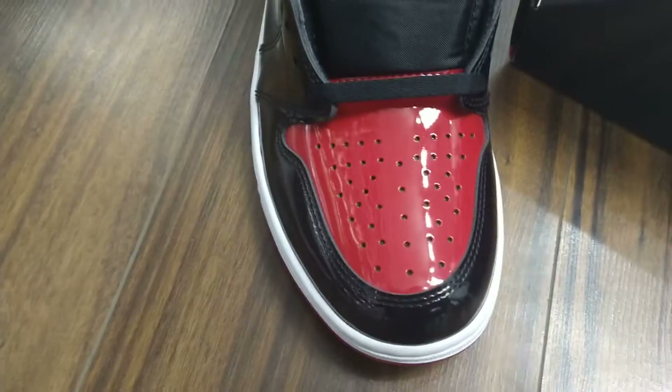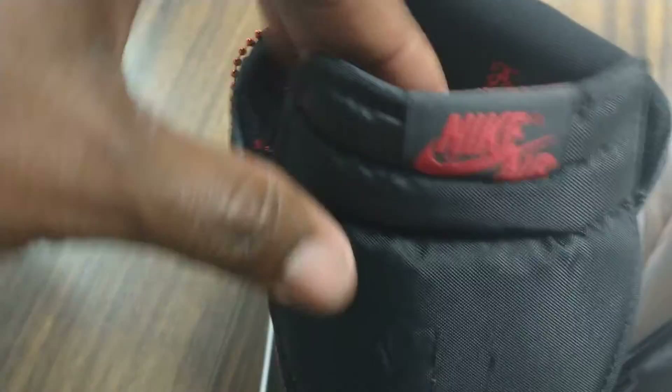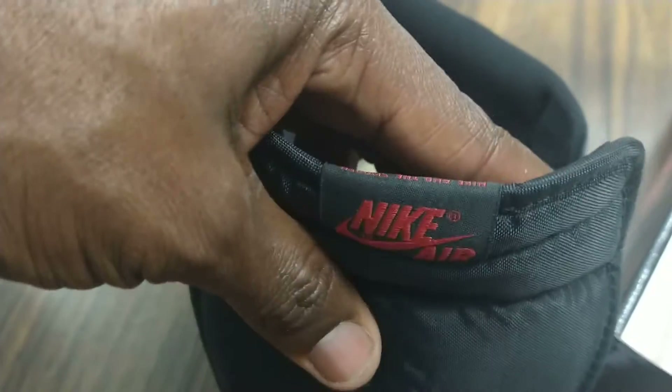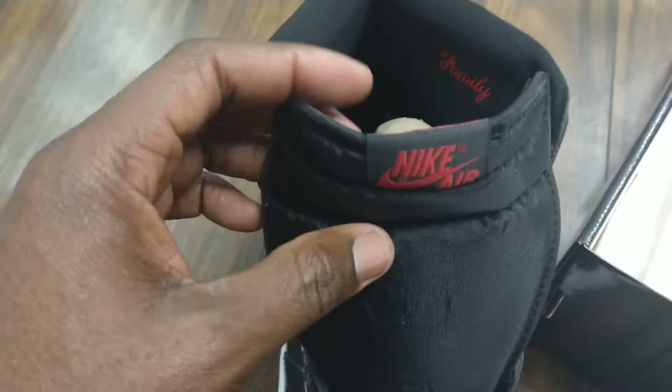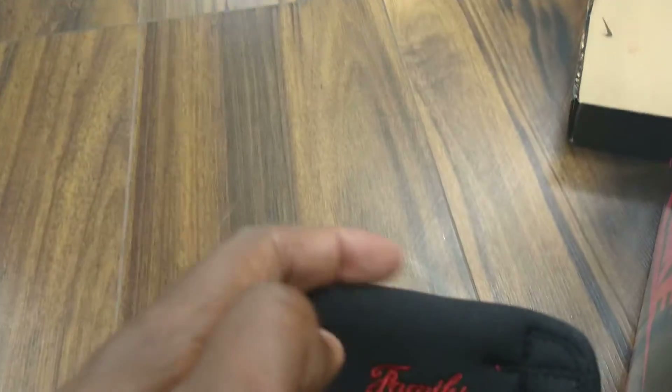As you go to the front, you can see the air breathing holes in the front base of the foot, and you have the original Nike Air sign on the front. On the top of the tongue, it has a sponge-like tongue to it.